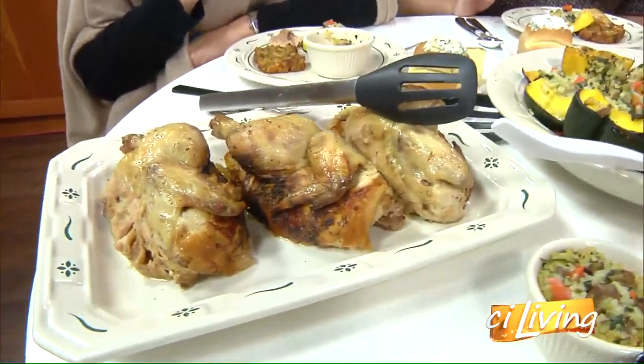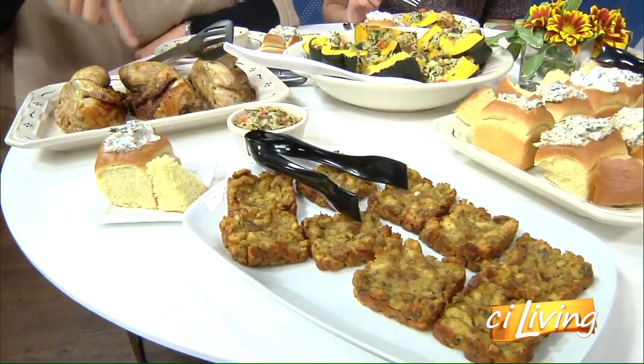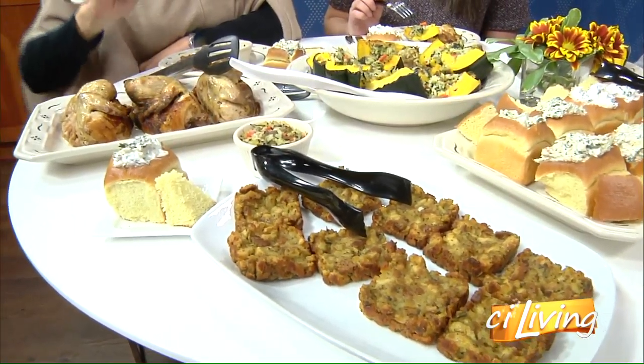And then this is the regular stuffing — no cornbread. So we have two types: stuffing stuffing and cornbread stuffing.